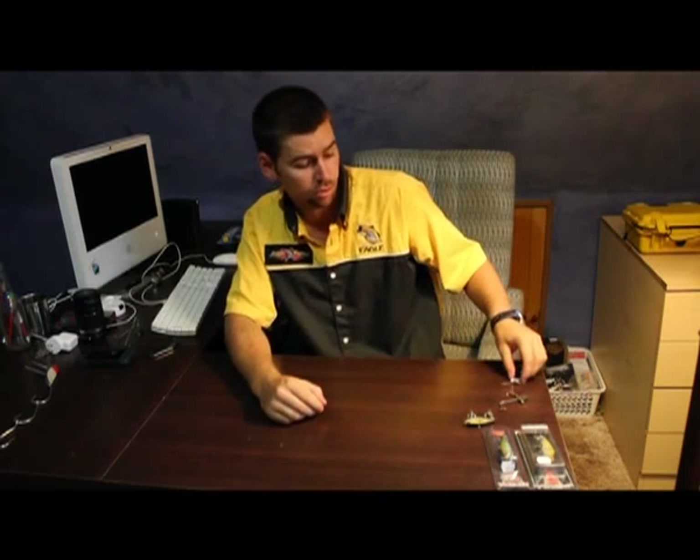Hey guys, I'm Dale, I'm one half of The Lure Critic. Anyone who's been keeping track of what we do on Facebook would see that we basically do little lure reviews, fish and tackle reviews — anything we can get our hands on. You might have seen just recently I showed you some photos about the internal frame of a Jackal mask lure.